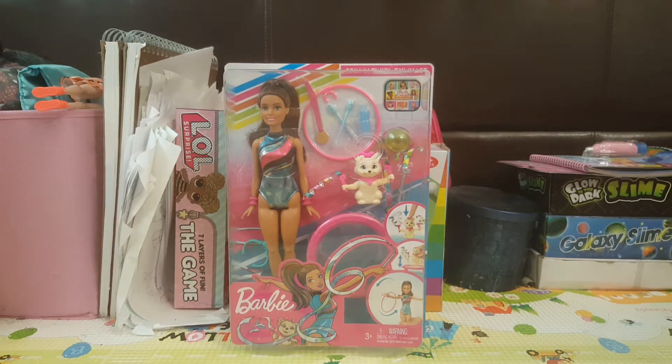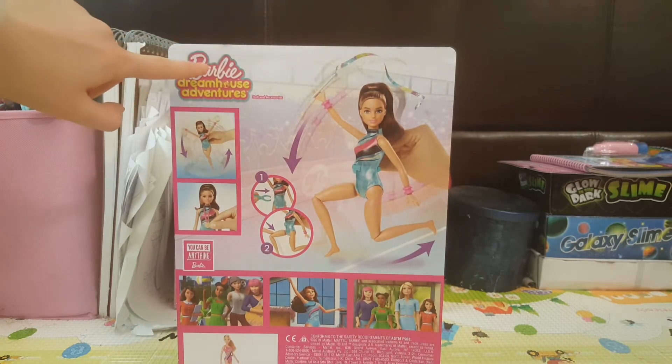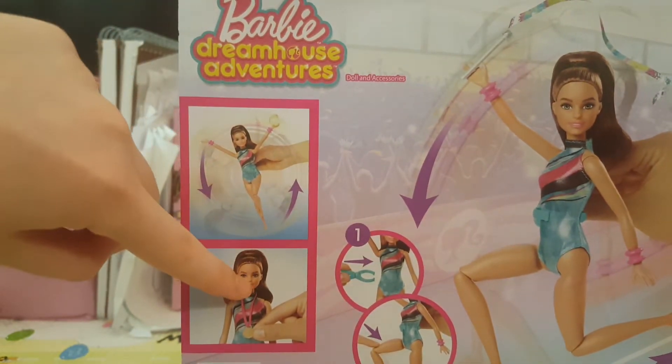Let's turn around to the back. I bought this at Walmart. This one is Barbie Dream House Adventures. Look at that — she's got a ribbon. And look, it's got all the steps. Oh my gosh, she can move. And look, she can flip and there's a medal. So, why don't we unbox them?